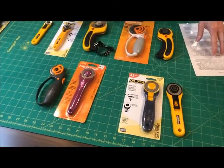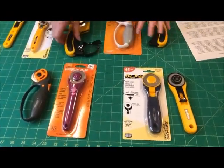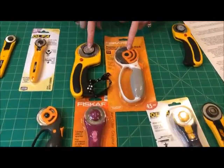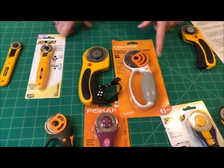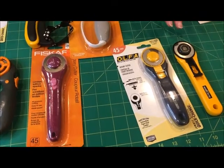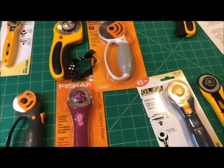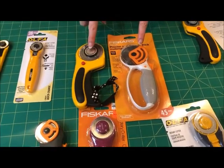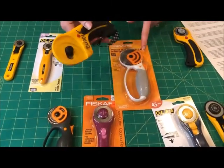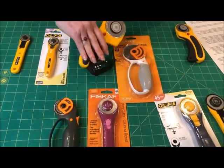Rotary cutters mainly feature a 45mm blade, such as these, or a 60mm blade, such as these. The 45mm blades will comfortably cut up to six layers of cotton fabric. A 60mm blade will cut up to eight thick layers. It's also very useful if you're cutting cuddle, minky, or fleece as indicated here by the markings on this blade.